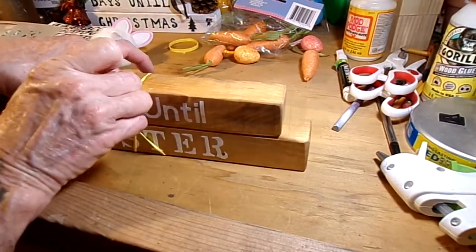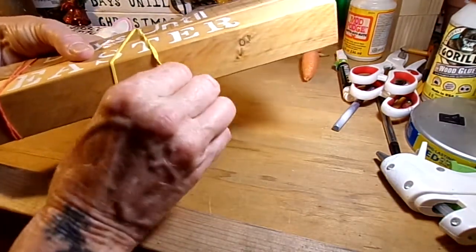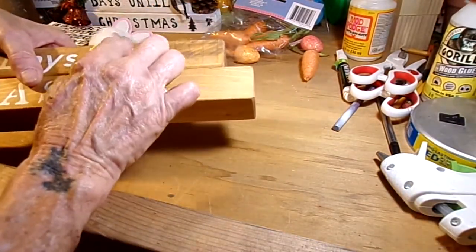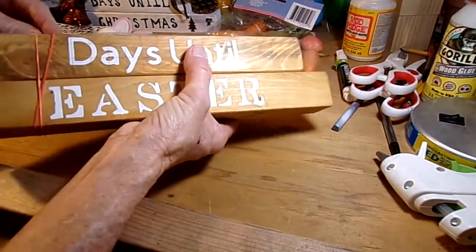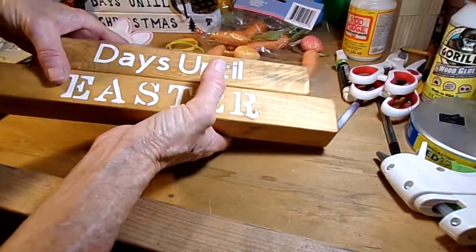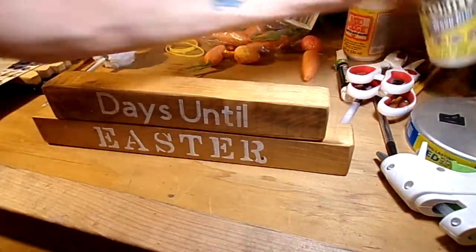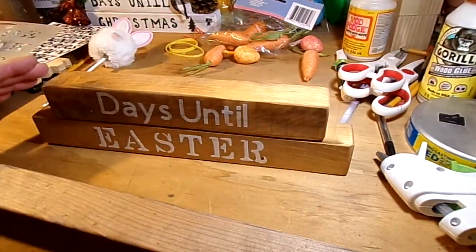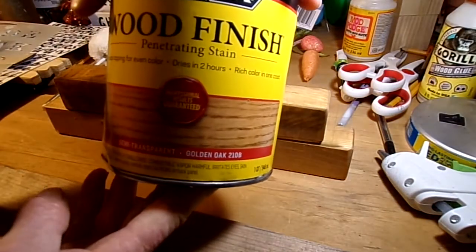I didn't want to bore you with going through all the steps because I already did this for a Christmas countdown — you can always go back and watch that video to see step-by-step how I did it. Just don't screw it up! Okay, let's get the rubber bands off and let's hope that holds. Using your two pieces, you're going to wood-glue them together. I used Gorilla wood glue — that's what I prefer; it holds the best on wood projects. The stain I used was Minwax Golden Oak.